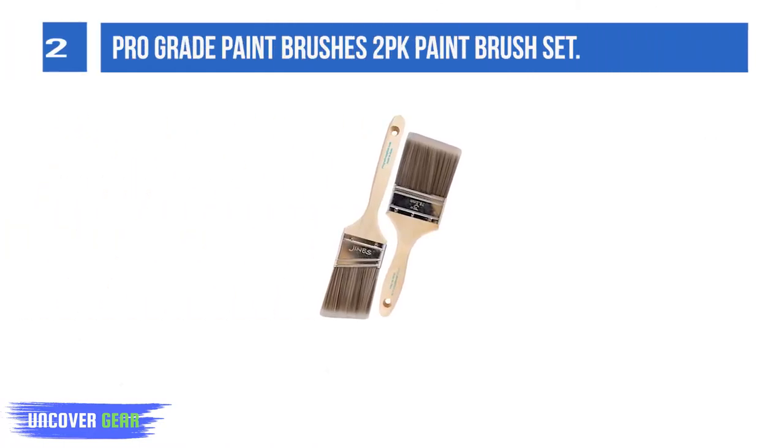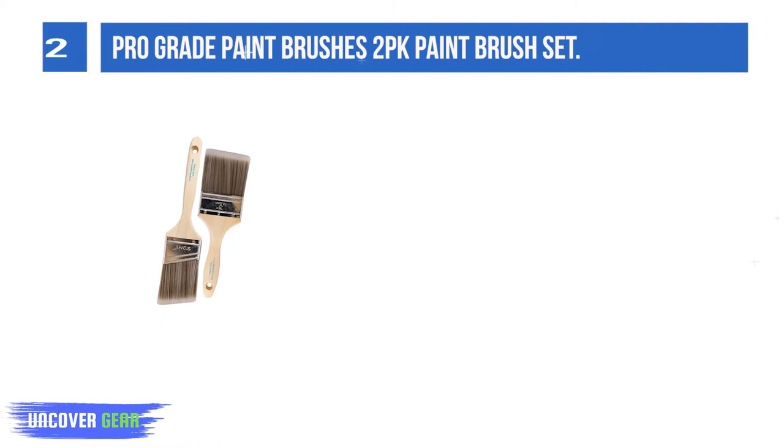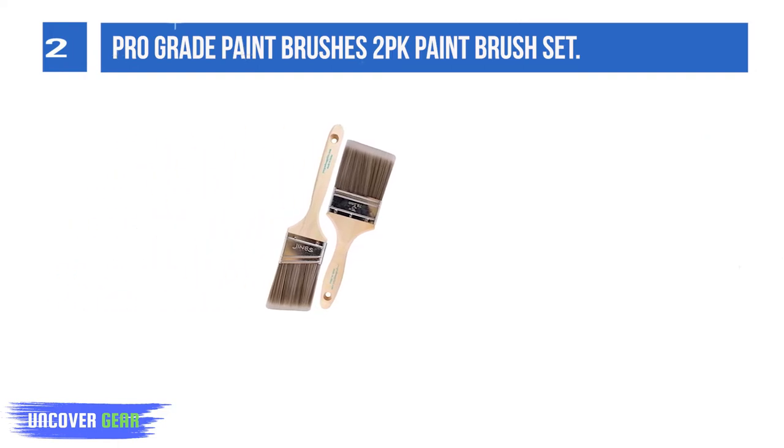List number 2: Pro-Grade Paint Brushes 2-PK Paint Brush Set. Set includes one each 3-inch flat and two 1/2-inch angle home brush set. Pro-Grade Paint Brushes are made with the consumer in mind, from quality parts to the affordable price compared to other high-quality paintbrushes.